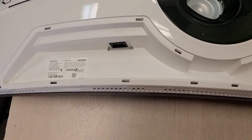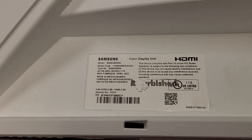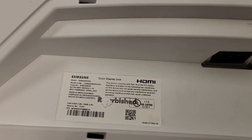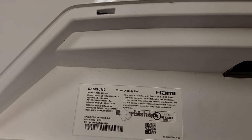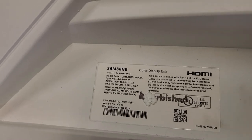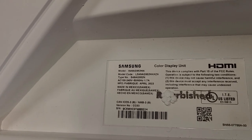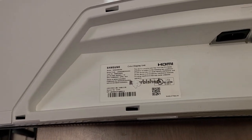Hello, this is Bobby at Copel TV Repair. A couple of customers saw the listing for repair services for the Samsung QN G9 series of color monitors, and a lot of them want to send boards, but they're asking how to open the thing. So what I'm going to show you here is how to open this particular one, but pretty much all the other G9s that I've seen are very similar.